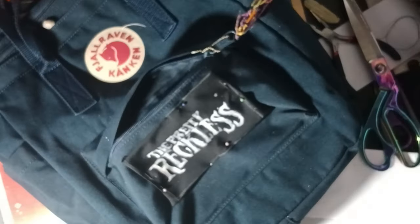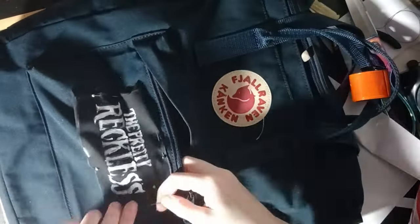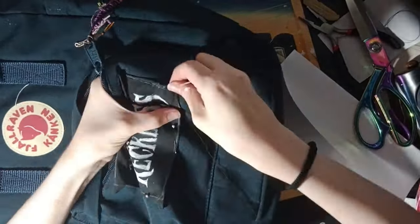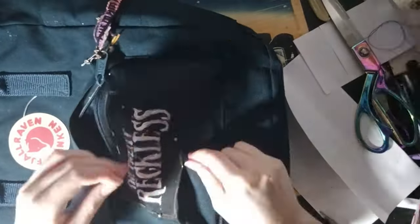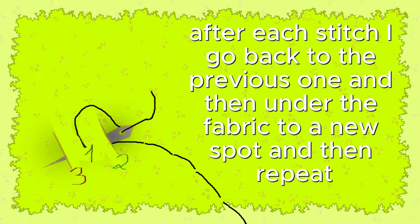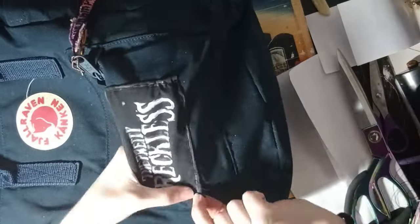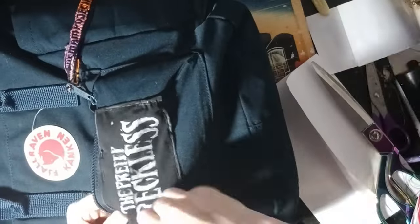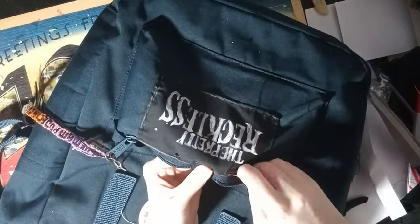I drew a rectangle around the patch and cut it out. Then I sewed the patch to the backpack - I picked a spot on the pocket so placement was easy. I cut around the lines and folded the extra fabric back so I have a nice edge, and this time I did backstitch it all the way. I went around with black thread and tried to keep it neat. If I want to get rid of the patch in the future, I can just rip the seam and it should be fine.